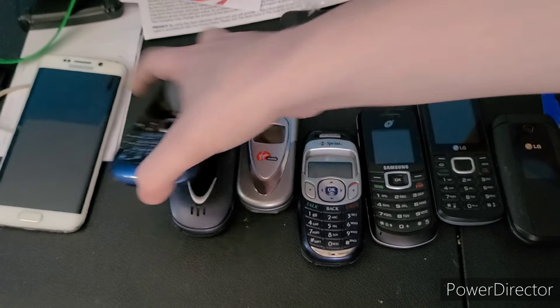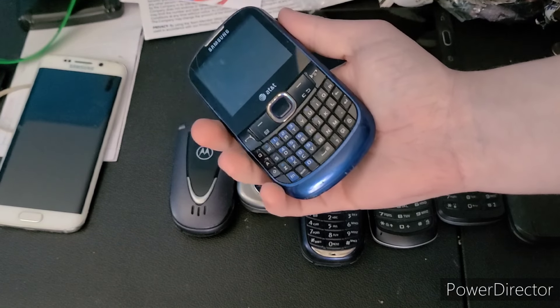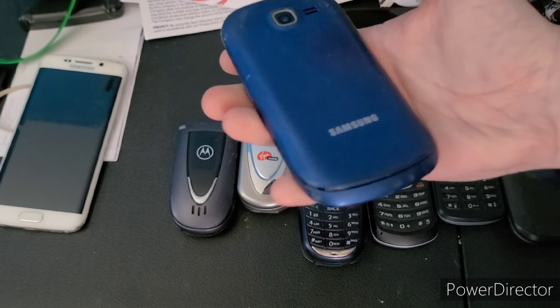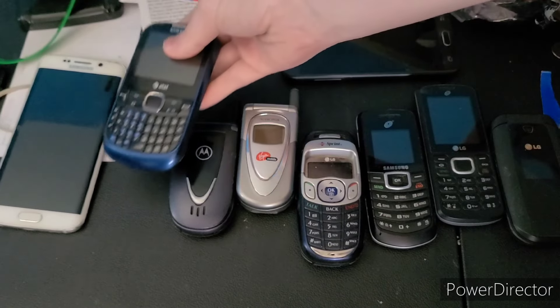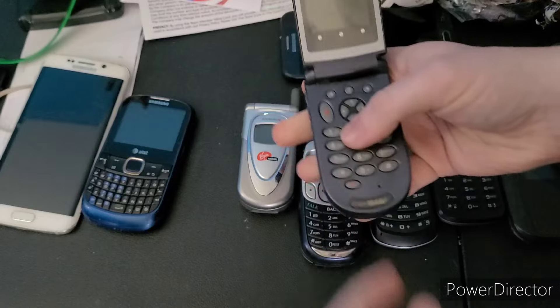This Samsung SGH-A187 — I do not have a battery for it so it is untested, and plus the charging port is really wonky.